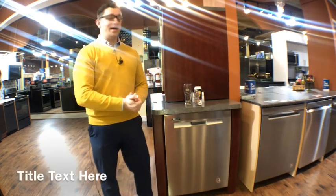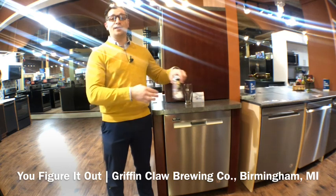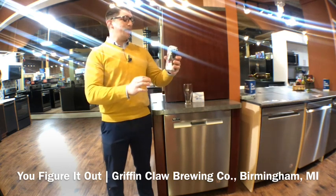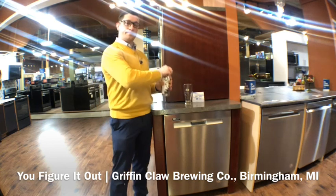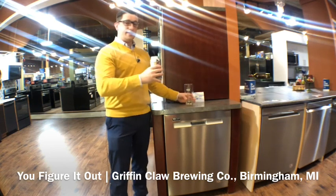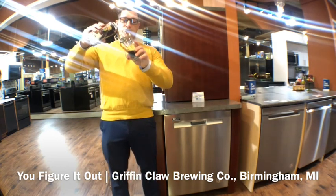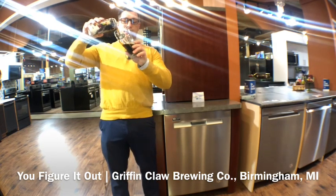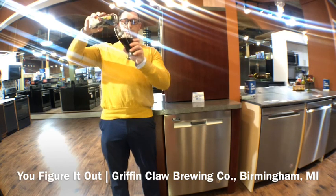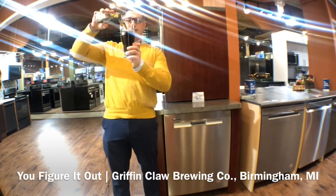Speaking of robust, we are going to talk about You Figure It Out from Griffin Claw Brewing Company in Birmingham, Michigan. This is a coconut vanilla milk stout. A nice crack of the can and a pour. We get a nice rich color — pretty dark, like a translucent black. We got a beautiful latte colored head on this.